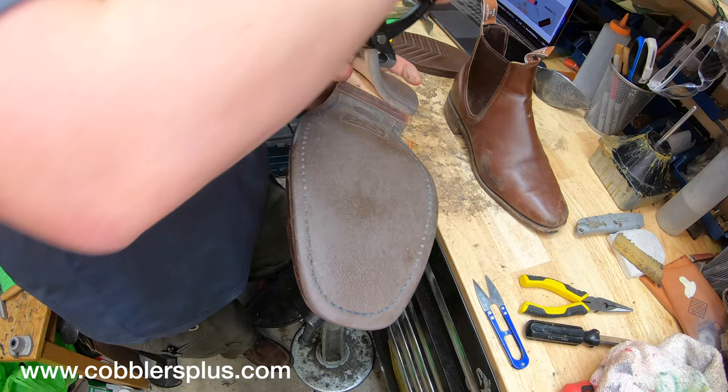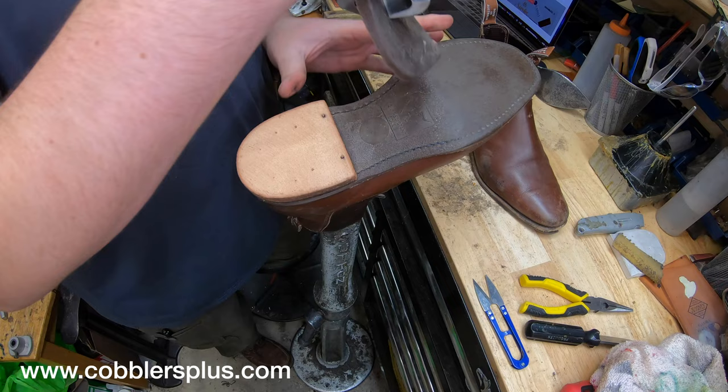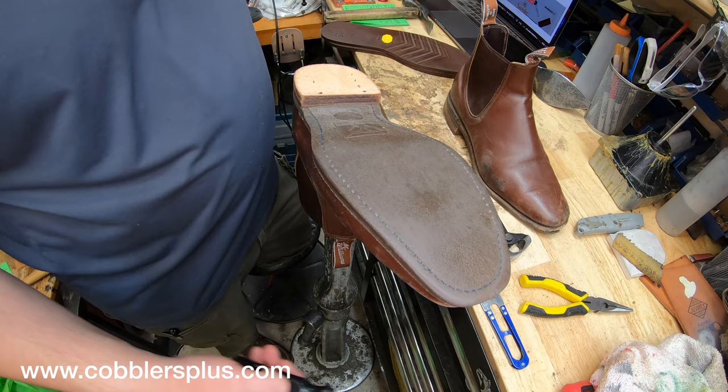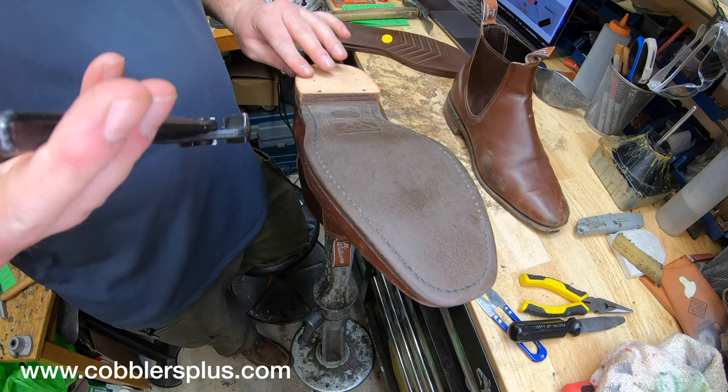For those of you wondering if we can get our hands on original RM Williams soles — I know some of you are major RM Williams fans — unfortunately, we can't get those. Maybe eventually, but we'd have to work with RM Williams on that. Obviously, we don't just have access to their soles. We'd probably have to set up an account, and even then, it's up to the company whether they'd allow us to have them.